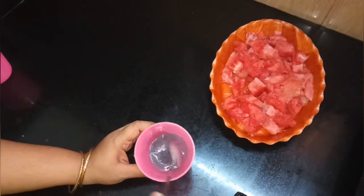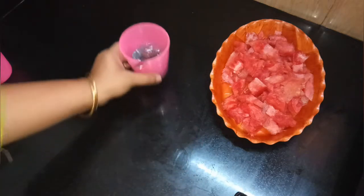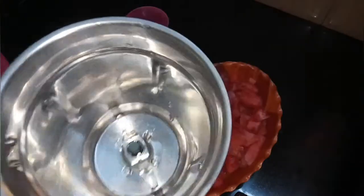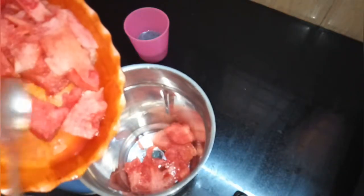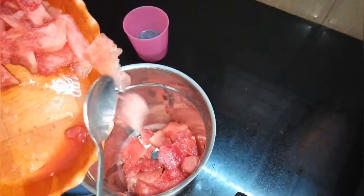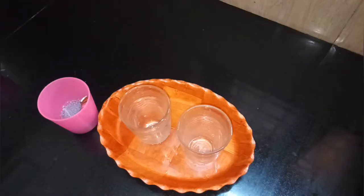Blend the watermelon, mix it in the jar. We will clean the watermelons.